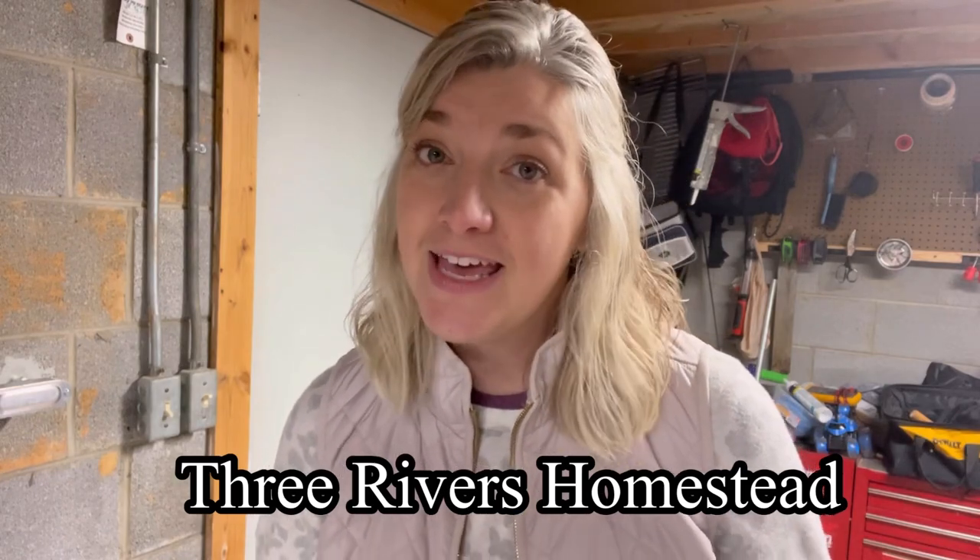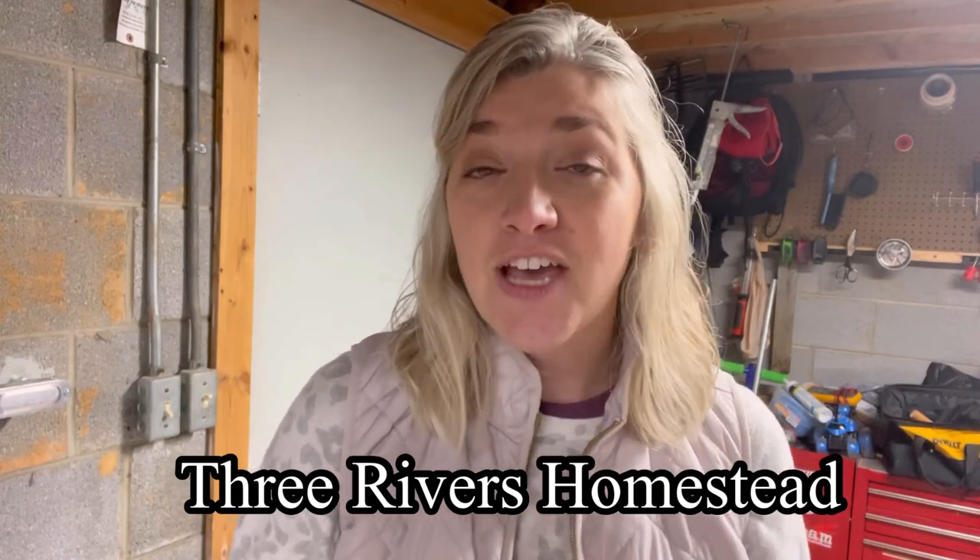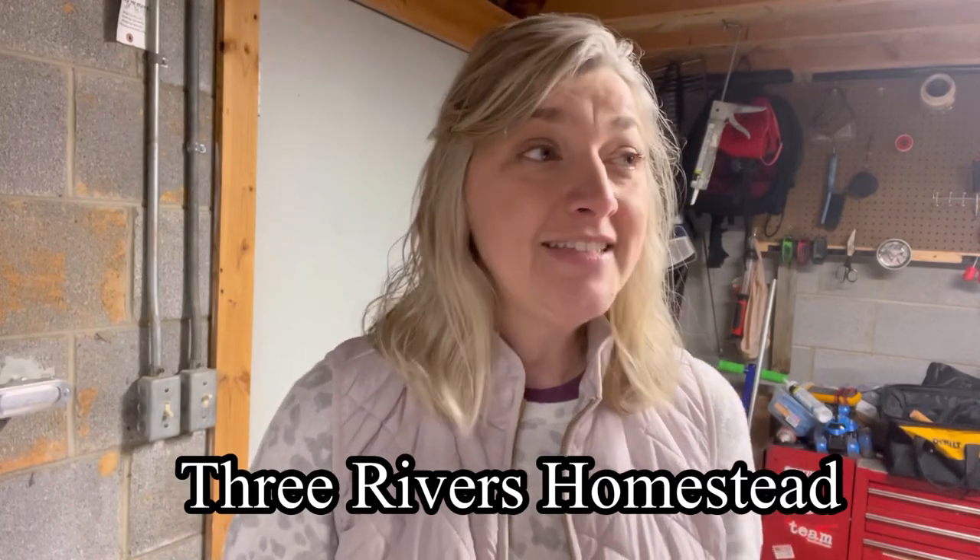Our goal in this pantry challenge — we are participating in the Three Rivers Homestead pantry challenge. It's a simple challenge for the months of January and February. Basically, the rules are there are no rules — you make your own rules based on what works for your family. It consists of trying to eat and use up what you have on hand: what's in your pantry, your freezer, your food storage, and staying out of the grocery stores as much as possible. For our family, we do have to go to the store for dairy products and fresh fruits.